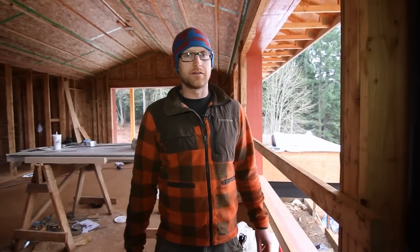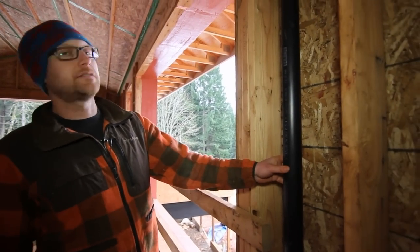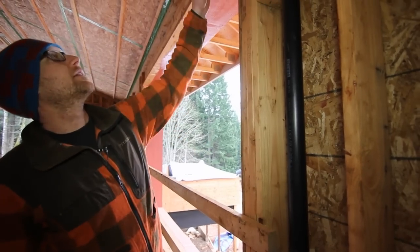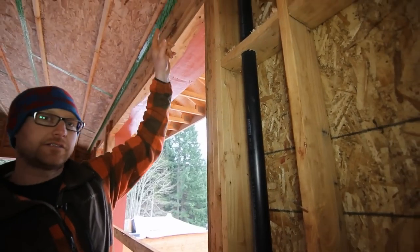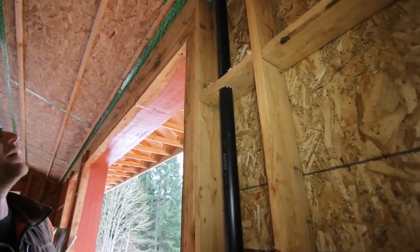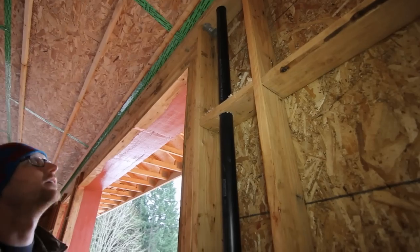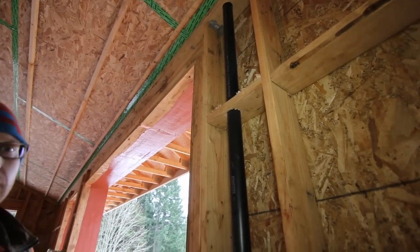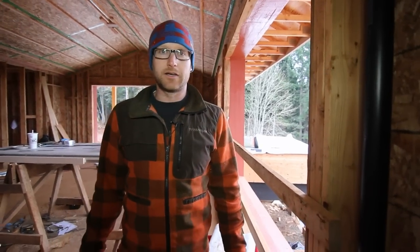Some other plumbing details we have here: this is a standard vent going up through our top plate. We roughed that in previously so we could air seal above there where our air barrier comes across — air sealing to the vent pipe — and that just goes through the roof deck like a standard vent.